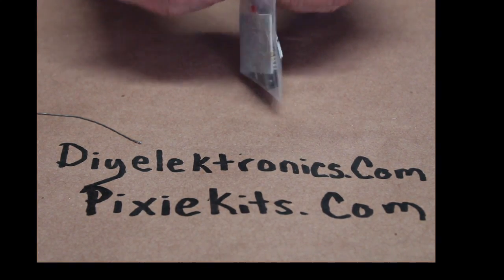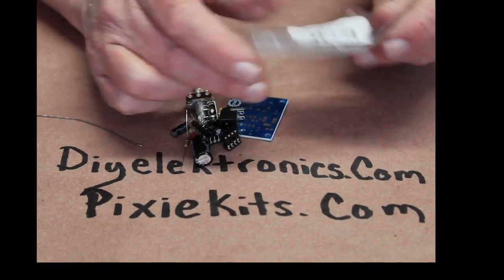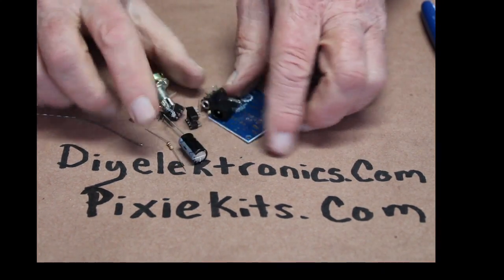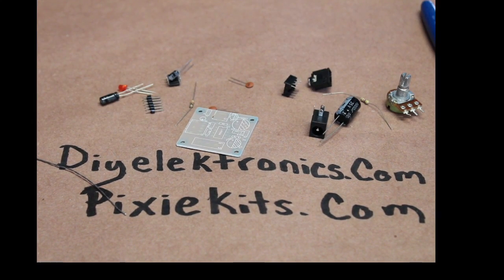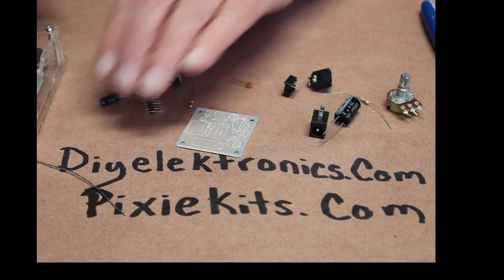Primarily what I use these LM386 Mini Amps for is when I first got into Pixie Kits, I found out very fast that the Pixie Kit has almost zero audio output unless you get it up to at least 12 volts. And even then, you're hardly going to have any audio output at all. You can get some audio output if you use a pair of very low impedance earbuds, and those work pretty well because they have very low resistance.